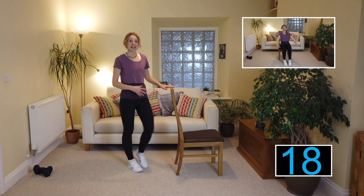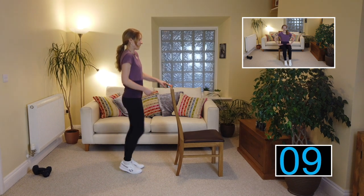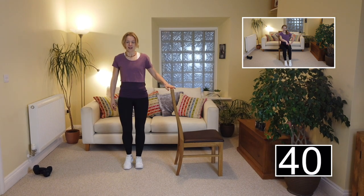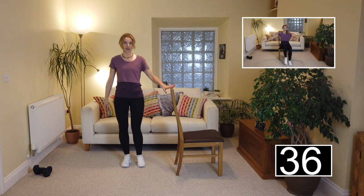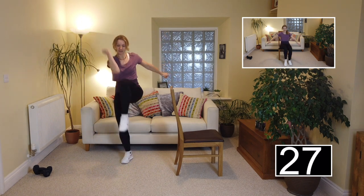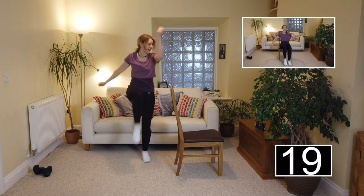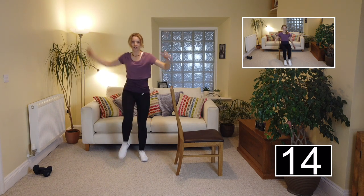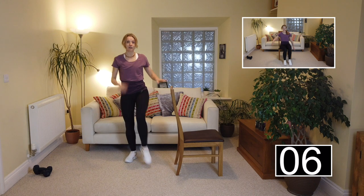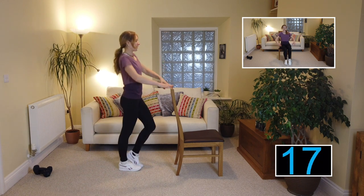Now we're into an alternating knee raise — bring one leg up, pop it down, then the other leg up. Relax the shoulders down and back, steady breath, open out through the chest. Level two: knee and lower, knee and lower. Level three, we're going to pick up the pace — forward knee lower, knee lower — aiming to get the opposite elbow to the knee, crunching in. Take it back down to level two if you need to; slow the pace, don't bring the knee up so high, just where it's comfortable.